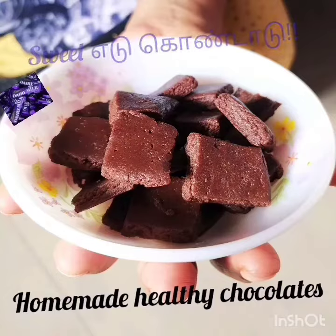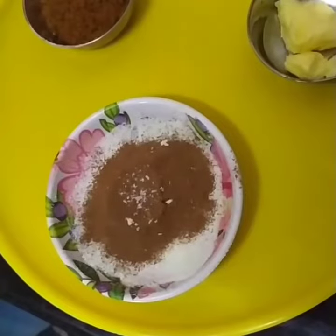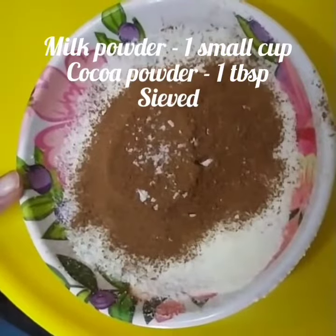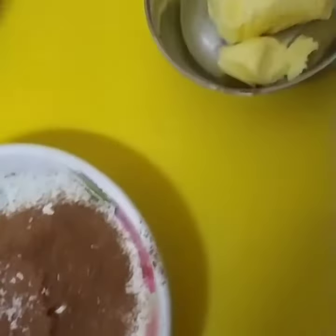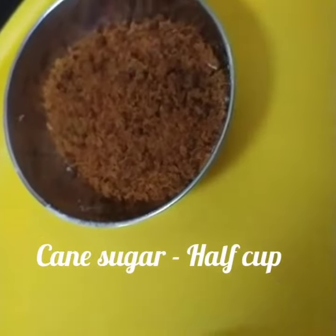We will use chocolate as well. The ingredients are: 1 cup of milk powder, 1 tablespoon of cocoa powder, 1 tablespoon of unsalted butter, and half a cup of cane sugar.